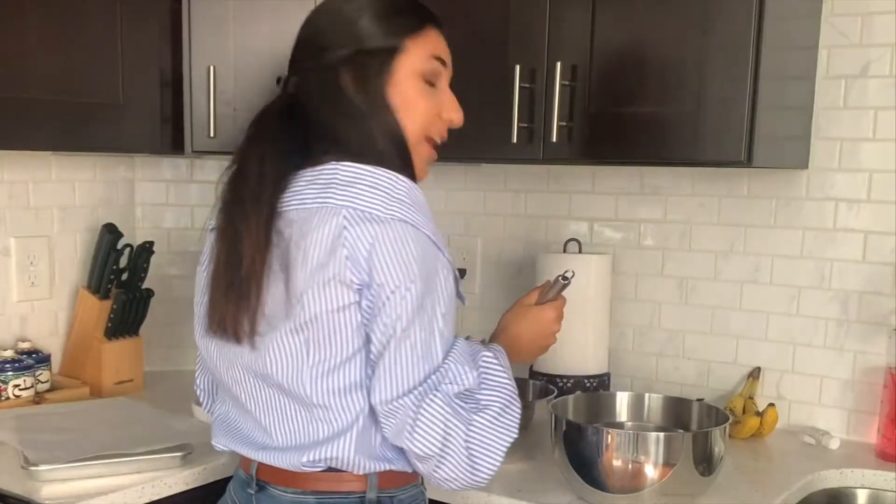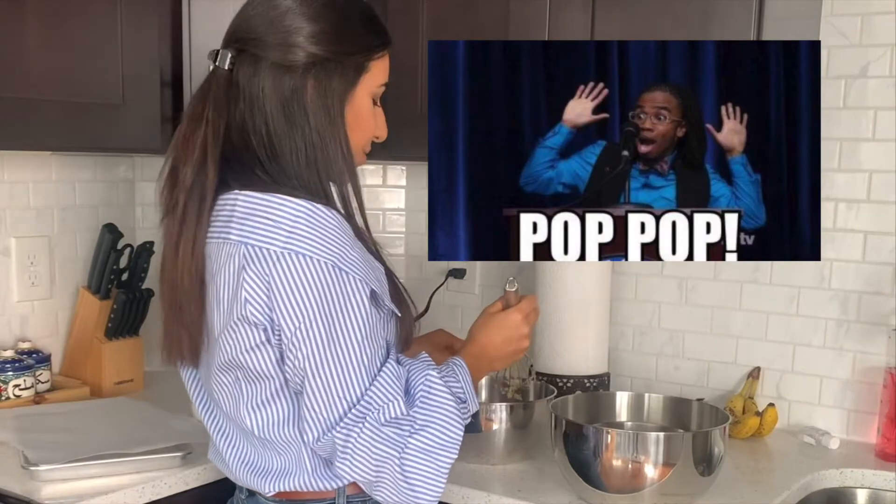The healthier thing here is that we don't have all the crazy added ingredients that you'd get from a Twix bar. It's just maple syrup, coconut oil which is your healthy fat, and almond flour which is also a nice healthy fat. Pop pop — have you guys ever seen Community? The guy always goes pop pop. I hate that show.